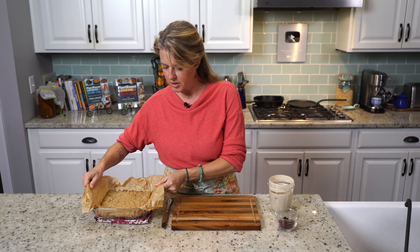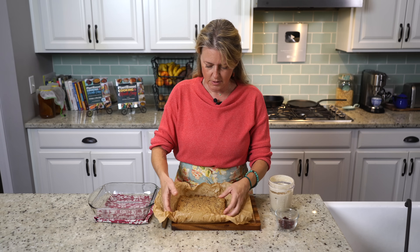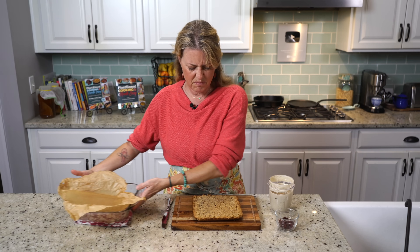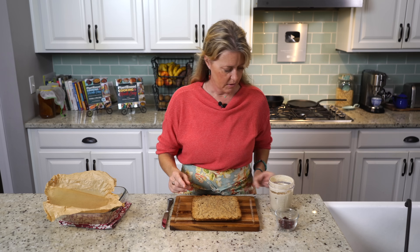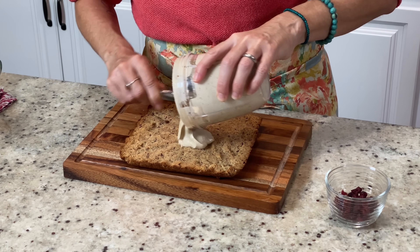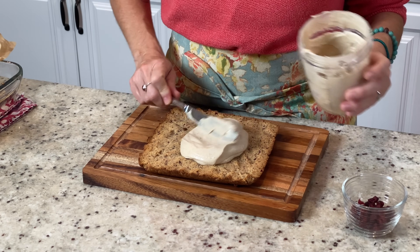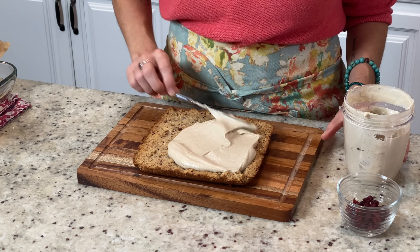Our bars are out of the oven and I'm just going to transfer them onto a cutting board so that we can frost them. I'll slide this off of the parchment paper — I did let them cool for about 10 to 15 minutes just so that it doesn't totally melt the frosting. Here's our frosting — it's set up really nicely, much thicker than it was. Use however much you like; you don't have to use the whole amount — it just depends on your frosting needs.